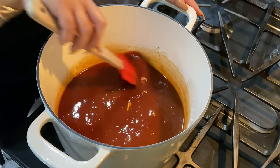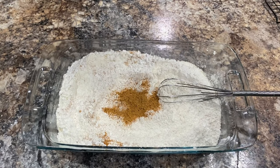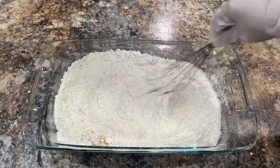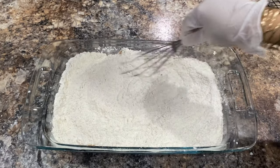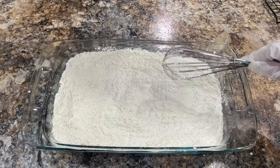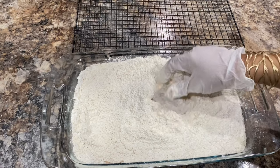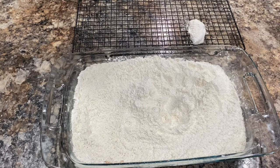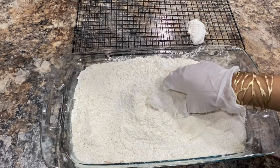Now let's coat this chicken. I have some self-rising flour, cornstarch, and Spice Living Mamie Lee Soul Seasoning that I'm going to mix together and make sure everything is well combined. We want to make sure that we dredge each piece of chicken into the flour mixture, then place it on a rack and let it sit for about five minutes to make sure the coating adheres to the chicken so it doesn't fall off in the grease.